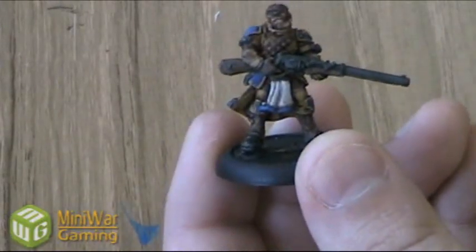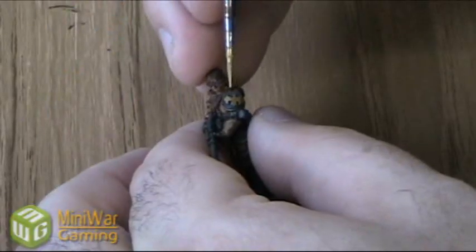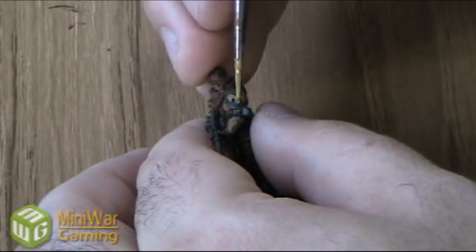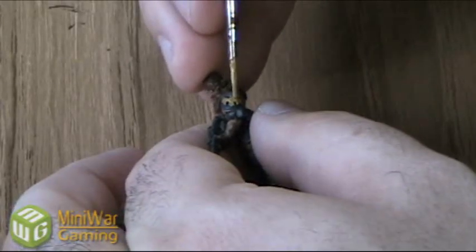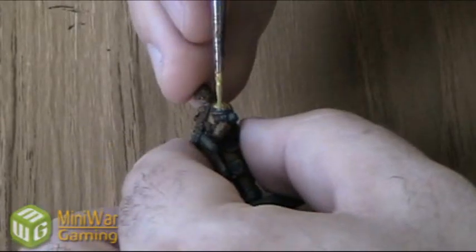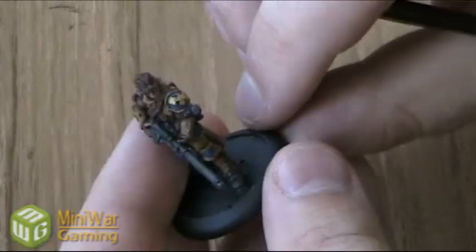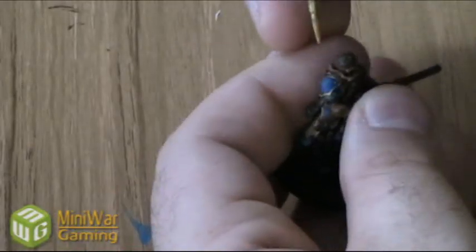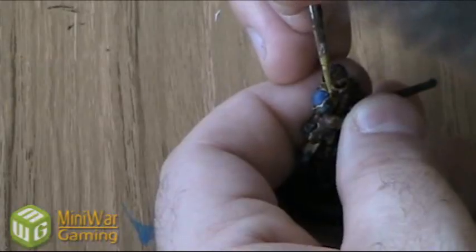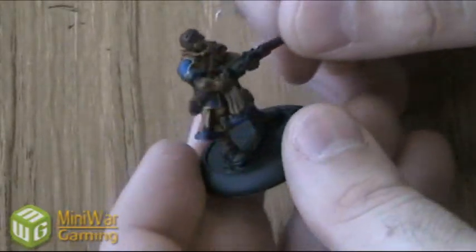Last thing we're going to do is mix up a little bit of New Gold with some Flow Improver and just outline all of his gold metallic details — his shoulder pads, knee pads. I'm going to start with the eagle on his shoulder pad, just go over this lightly with the New Gold so we just want to make it pop a little bit and have a little more shine to it, then go around the trim. And there's one shoulder pad done and there's the other shoulder pad finished.